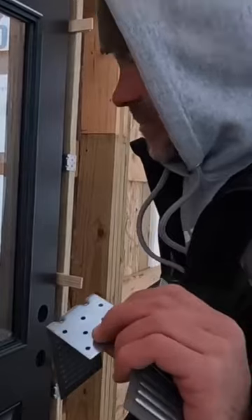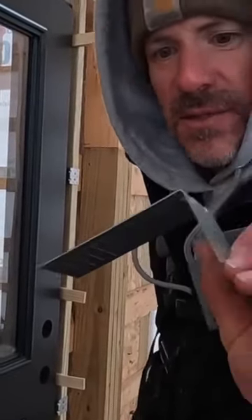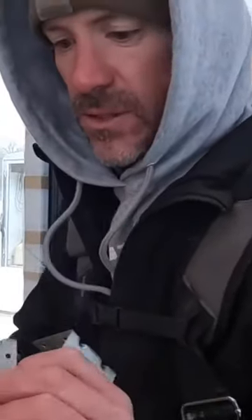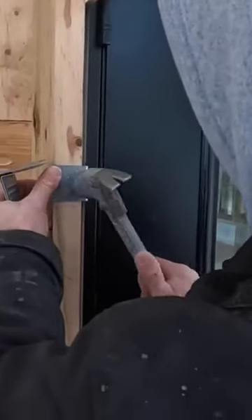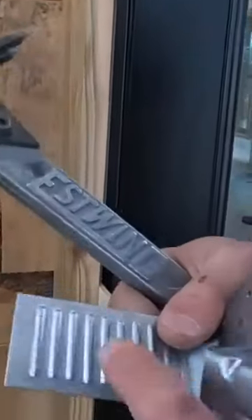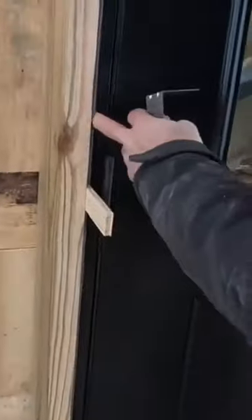These Therma-Tru doors came with these — they call them TrueLock — they have these little sleeves they slide into, and you can actually use them to secure the door. We still ran some screws through the jamb, but these will definitely make it a little bit more sturdy. They have these little serrations which lock into the bracket that's screwed to the door.